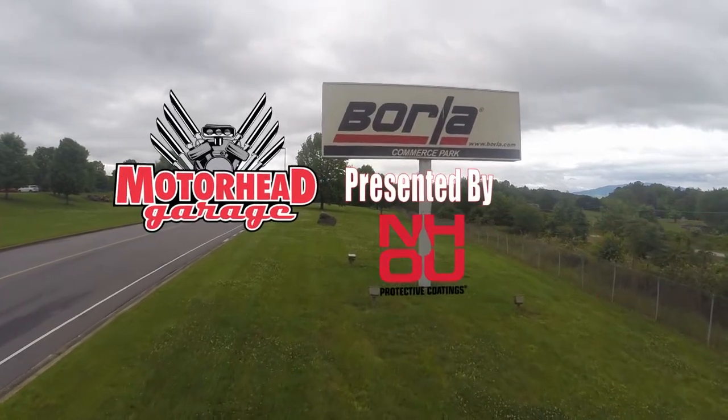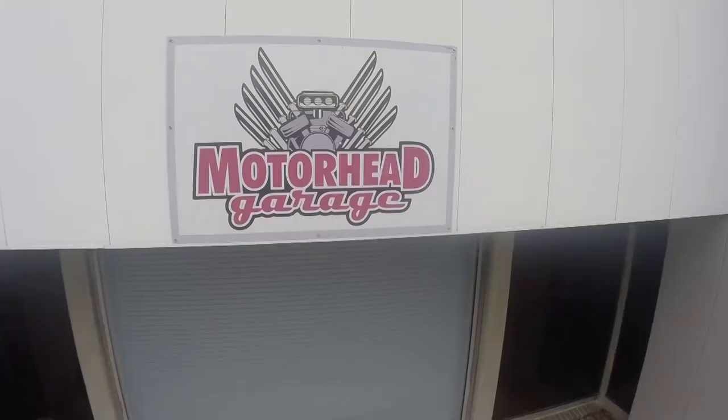Motorhead Garage, presented by NHOQ Protective Coatings, coming to you from Borla Commerce Park.